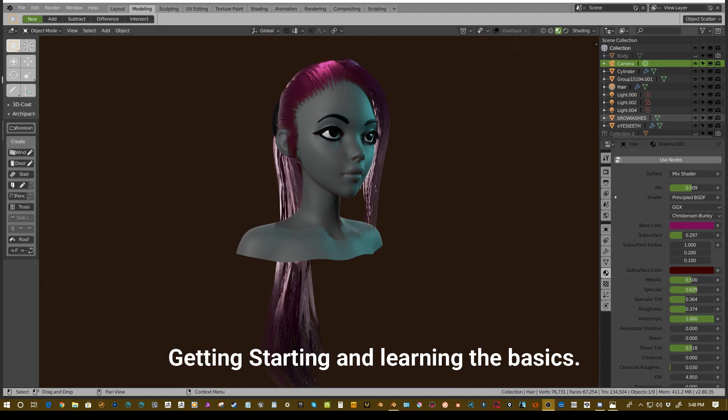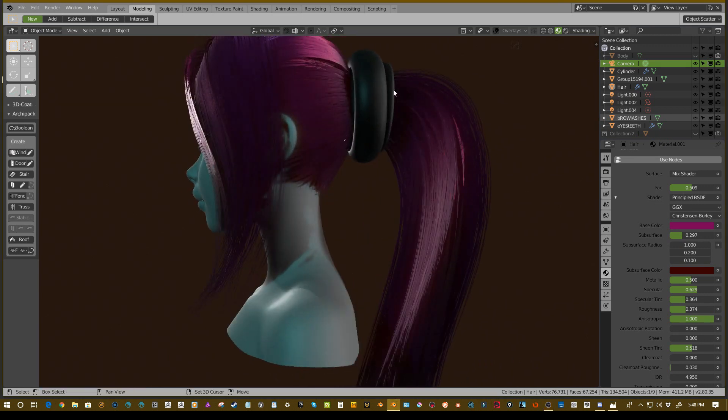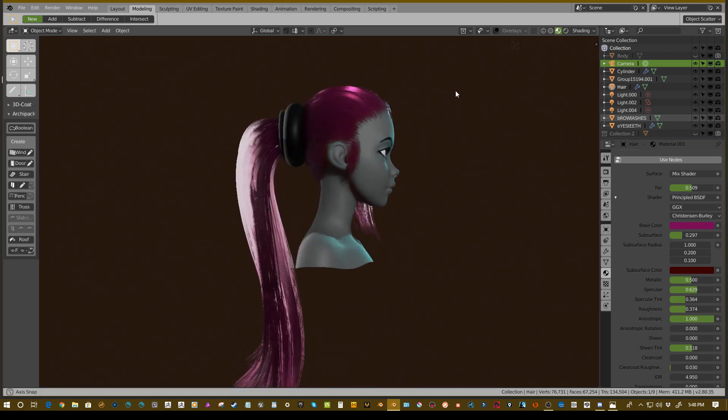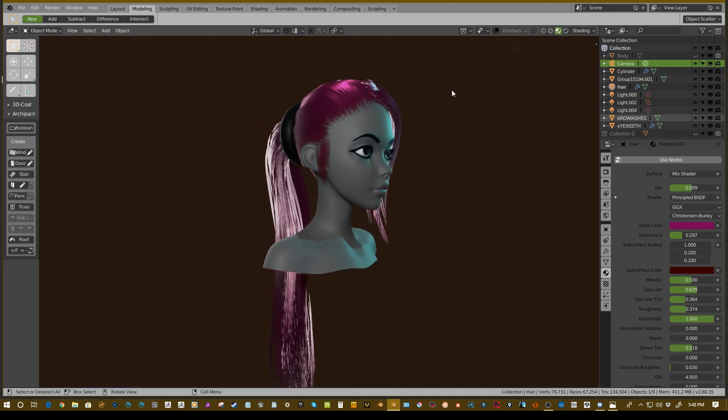Hey guys, this is Hiregun Games and I'm coming to you with a tutorial today for doing game ready hair inside of Blender 2.8. This will be going over using only curves. So what we're going to be doing is we're going to be creating something like this.